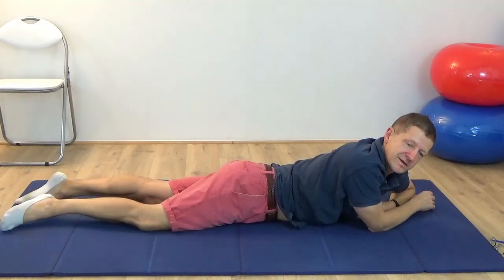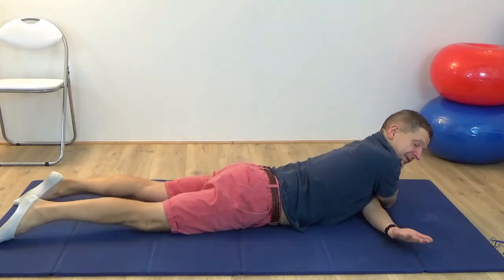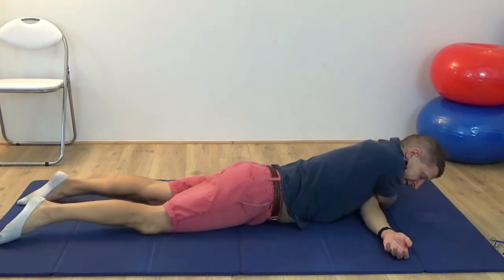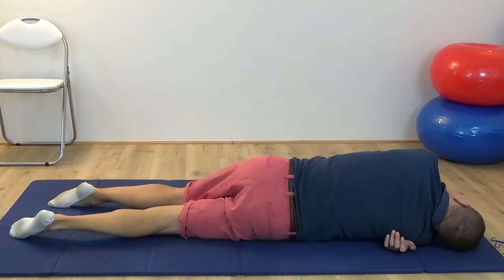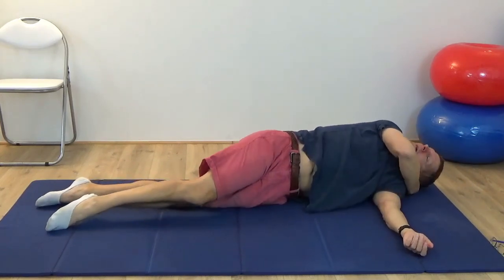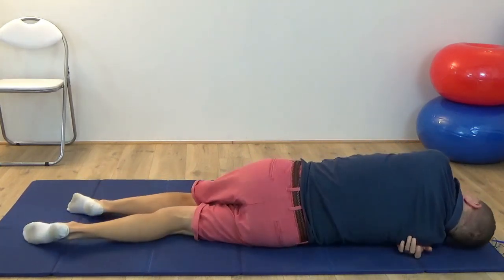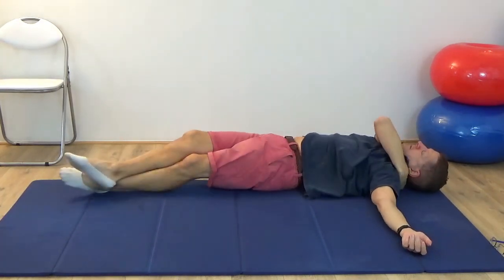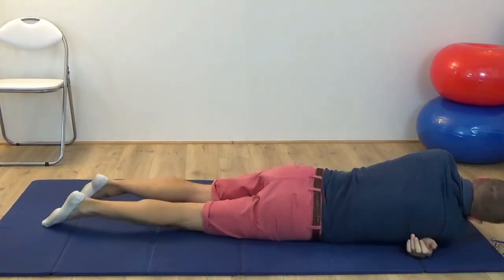This next movement is certainly more challenging — you may want to skip it if it's too hard. This time you have the two arms crossed effectively, each hand reaching out to the side. Rest the head down and see if you can just roll from side to side. Try to keep the head very relaxed — not thinking of lifting the head. It does come away a little bit as you transfer over. Roll from side to side.